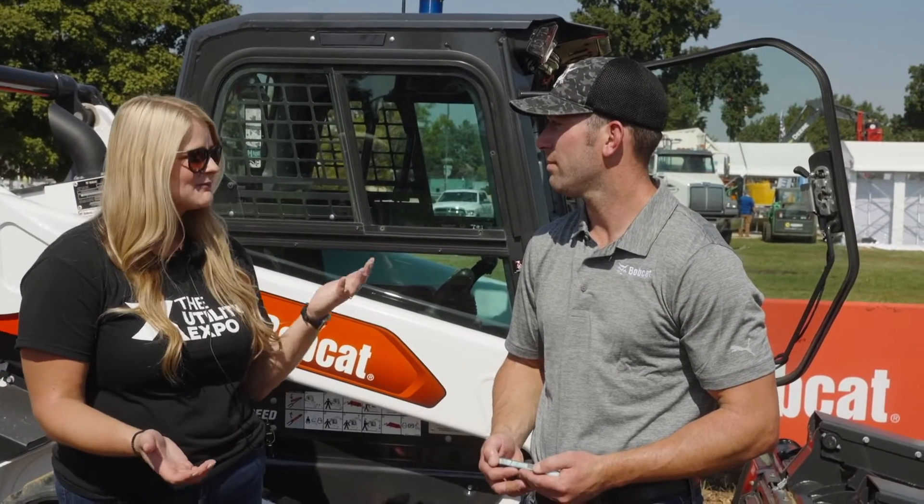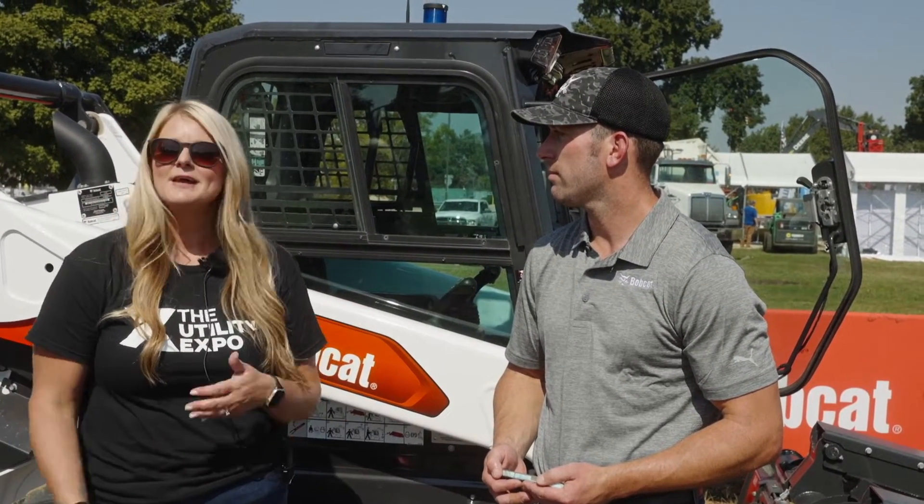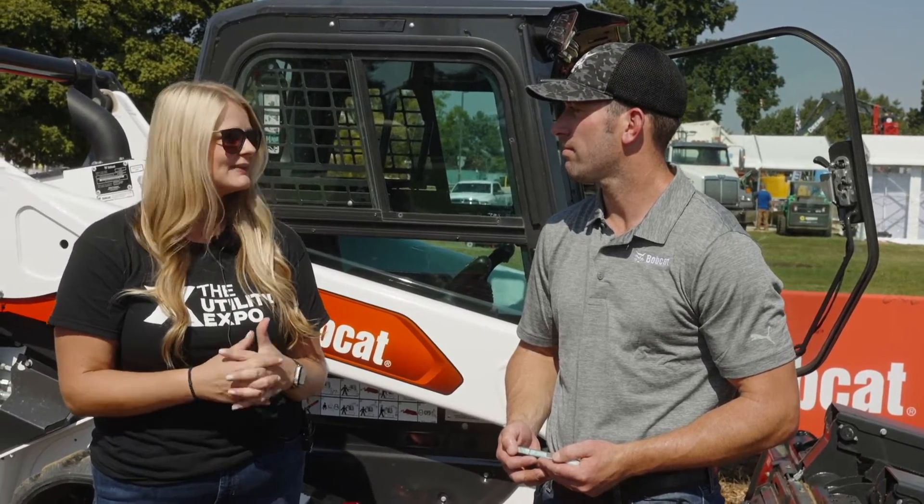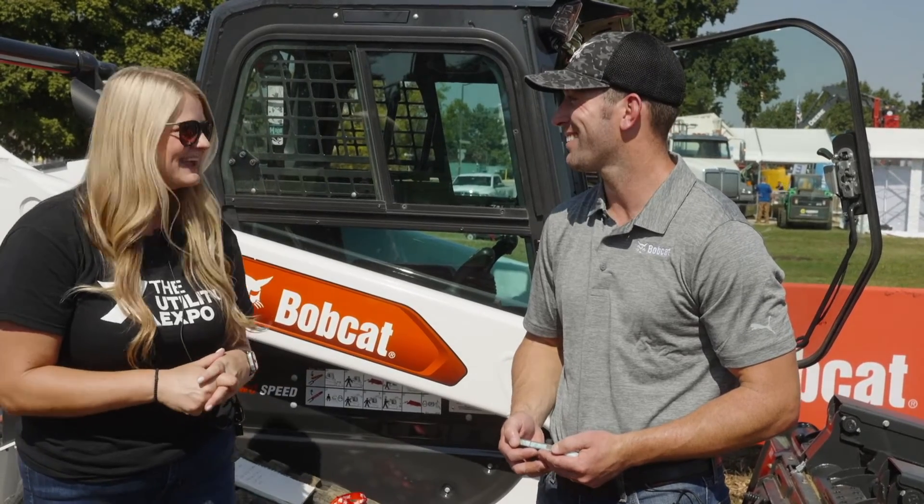Thanks so much, Tyler, for taking time today to talk to us about Max Controls. The future is technology, and contractors need to start dipping their toe in it because it's coming. Absolutely. Thank you.